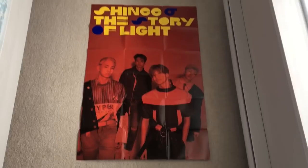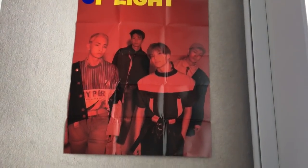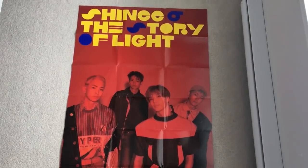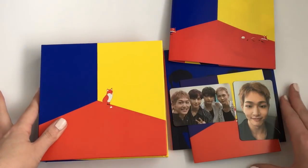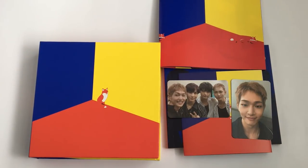So that was my unboxing. I also got a poster with the album, and this is what it looks like. It is kind of hard to see their facial expressions, but it is still very beautiful. That was my unboxing of SHINee's The Story of Light EP3. I hope you enjoyed, and thanks for watching. Bye!